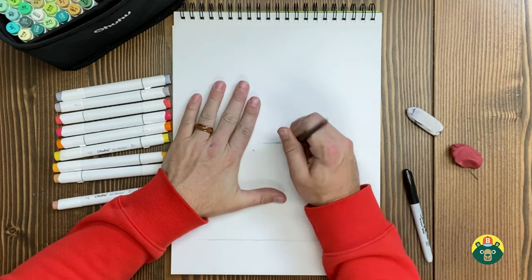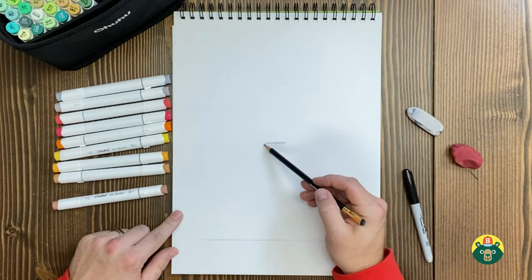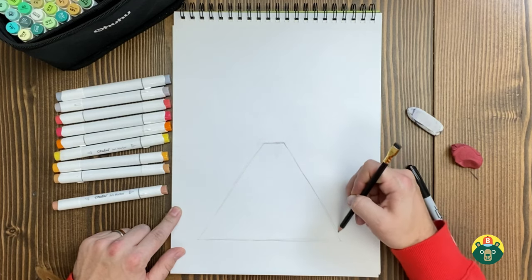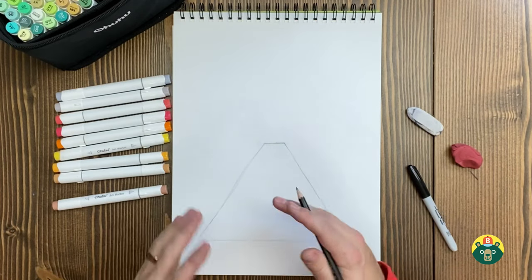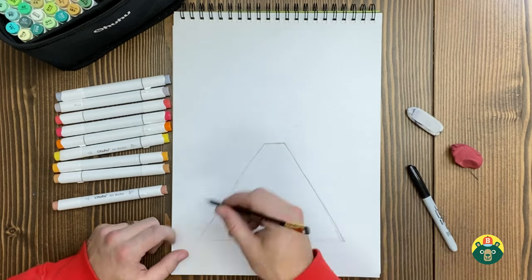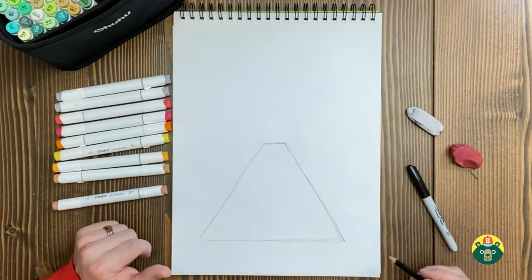I'll make the top a little smaller and connect my lines like this, just connect them to the ends. There are four main types of volcano: the cinder cone, the composite, the shield, and the lava dome. The one we're going to be drawing today is more of the composite — you should look it up and see what the different shapes are. Dome ones are kind of rounded. But I like the shape of this one — it's kind of a classic volcano.